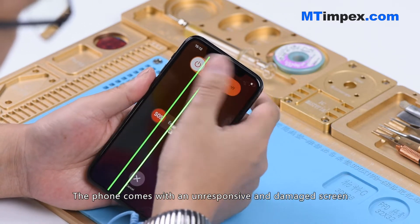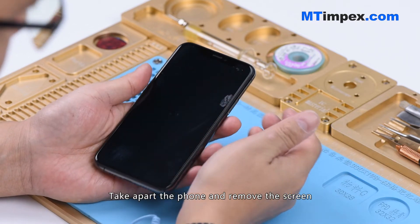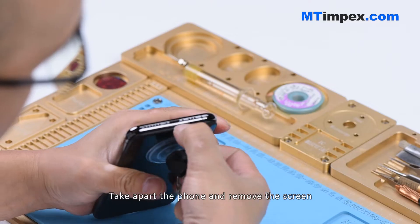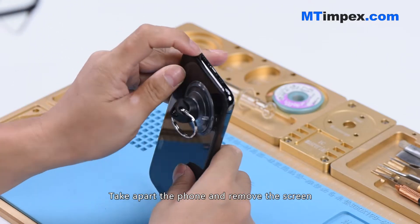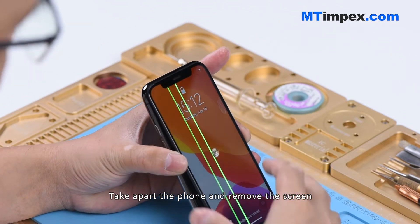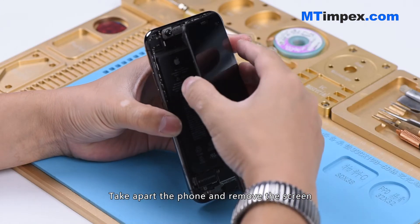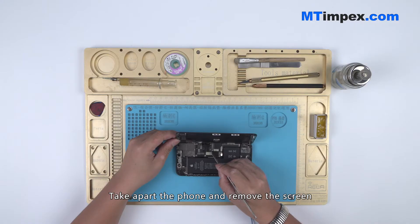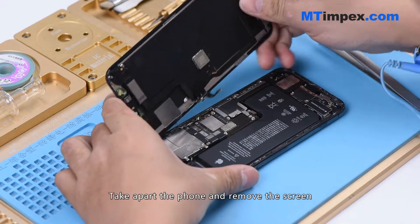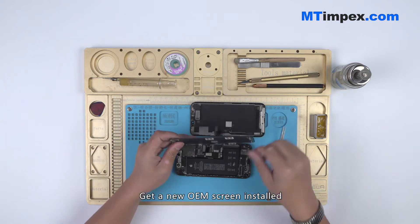The phone comes with an unresponsive and damaged screen. We need to replace it with a new screen. Take apart the phone and remove the screen, then get a new OEM screen installed.